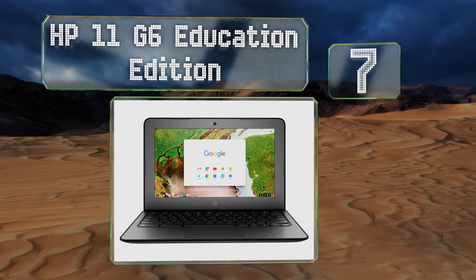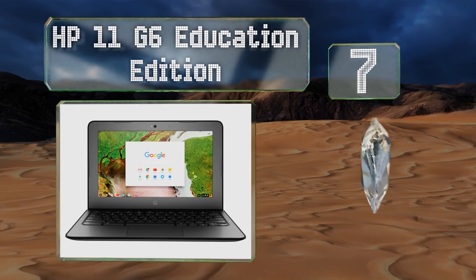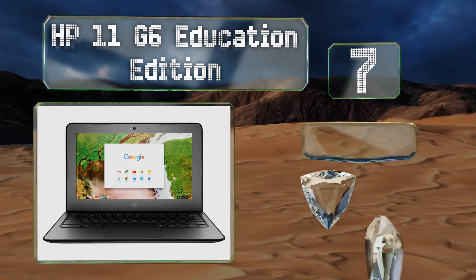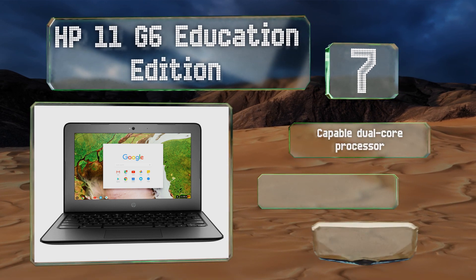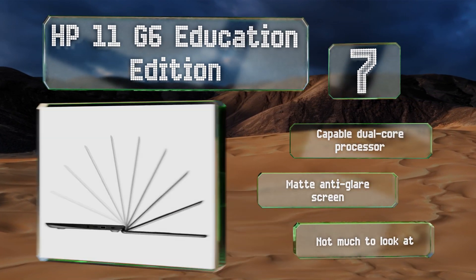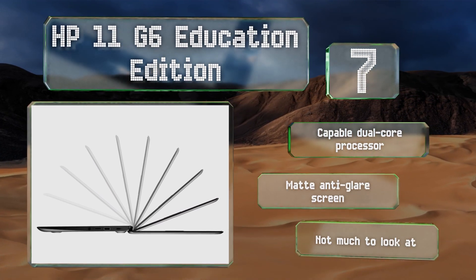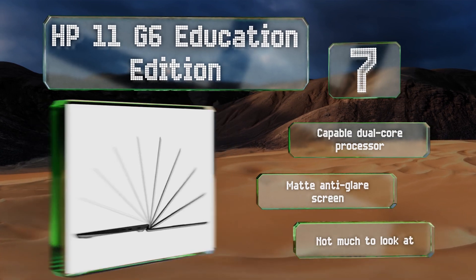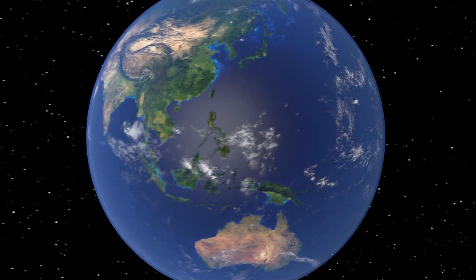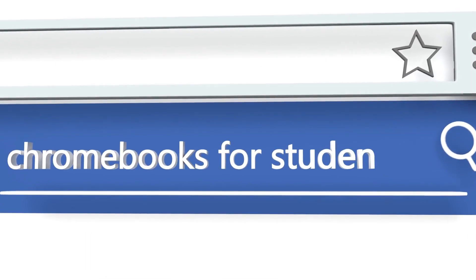Coming in at number seven on our list, while the HP 11 G6 Education Edition won't win any beauty contests, it is tough and functional and should stand up to punishing use in the classroom. You'll sacrifice a bit in screen size at just 11.6 inches, but that's small enough to tuck under your arm between classes. It includes a capable dual core processor and a matte anti-glare screen, but it's not much to look at.